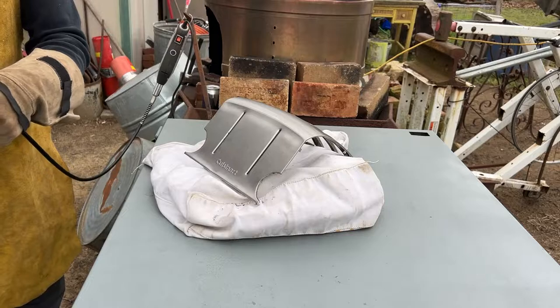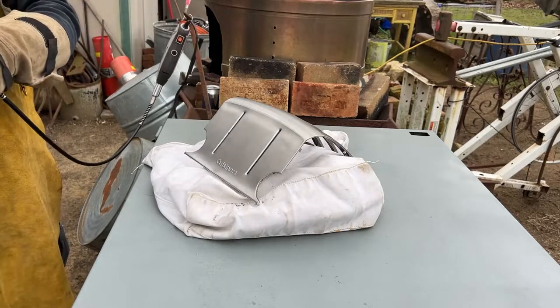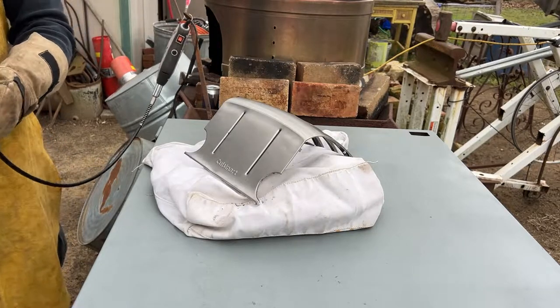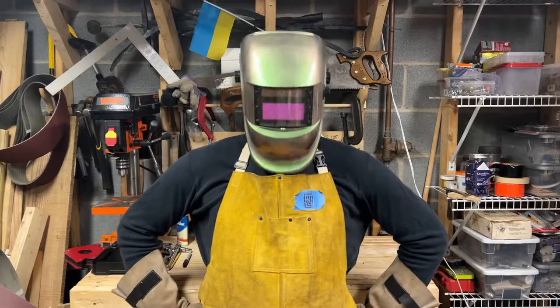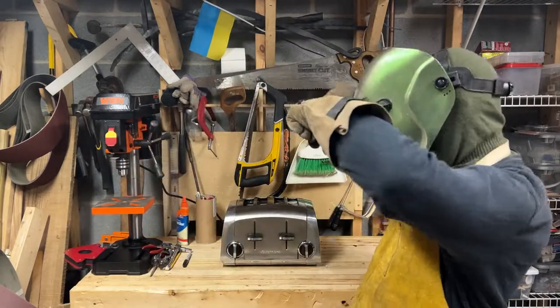That's all the major components. I'll take this mess inside and assemble it — this will take a while. You've got time to make a sandwich or something. The assembly is complete. I am proud to present the toaster bread box.